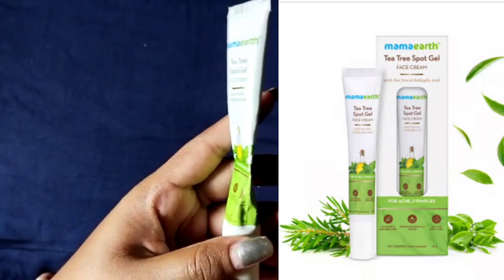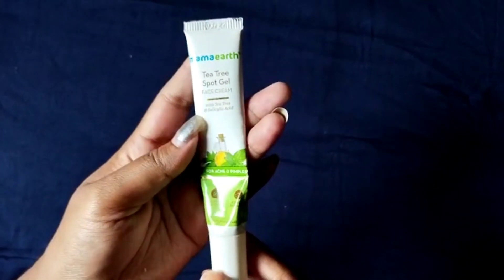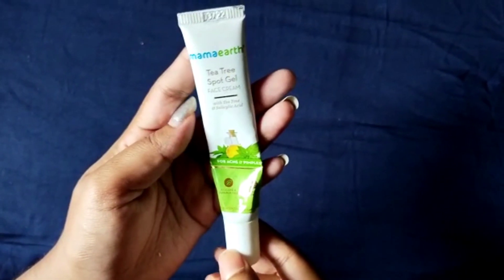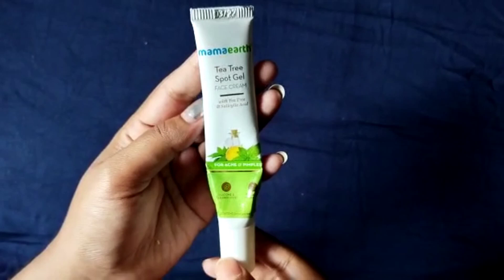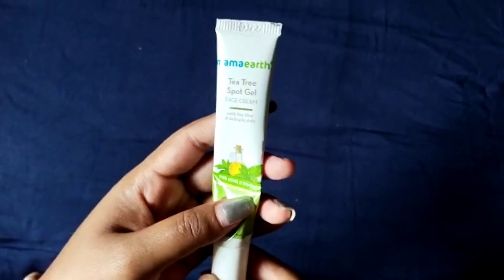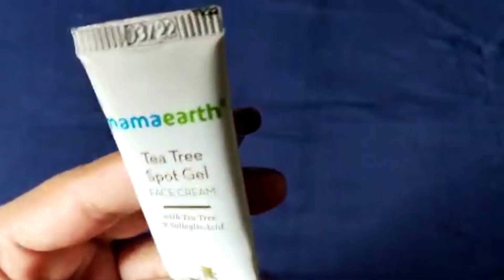You can see the packaging — the inner packaging and outer packaging is the same. I have got the outer packaging here. First, coming to the main ingredients: tea tree and salicylic acid. All the ingredients used are really helpful for acne.